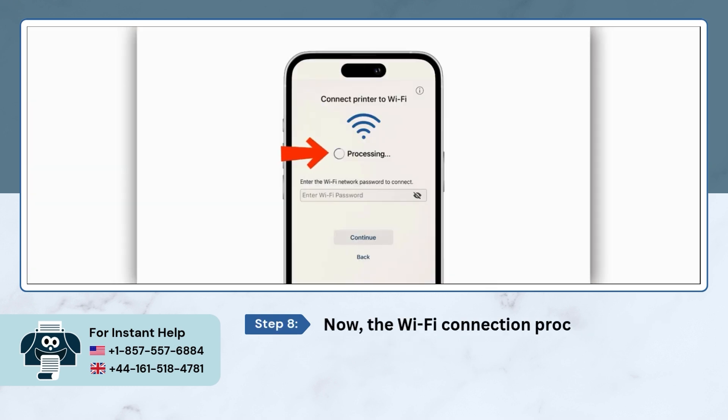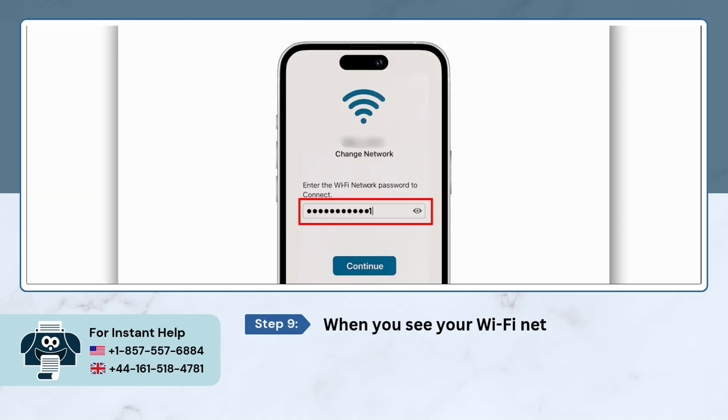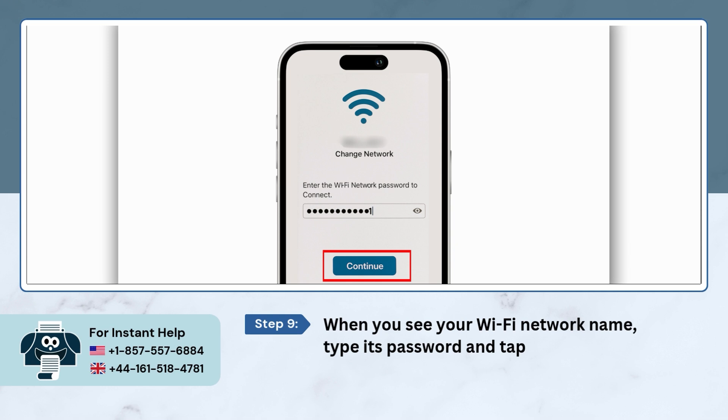Now the Wi-Fi connection process will start. When you see your Wi-Fi network name, type its password and tap on 'Continue.'